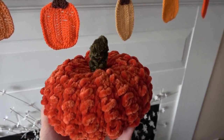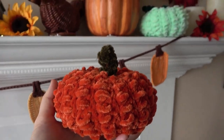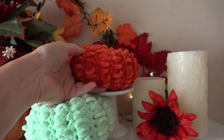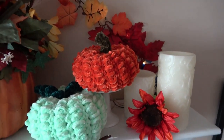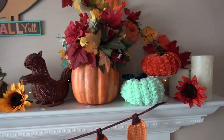Hi, I'm Jennifer of Celtic Knot Crochet and today in this video I'll be showing you how to make the Velvet Pumpkin. This is a fun, quick fall project using the beautiful velvet yarns that are readily available in your local craft store.